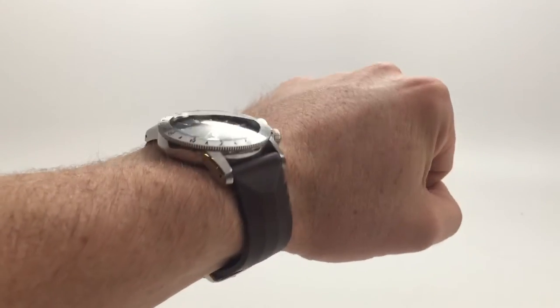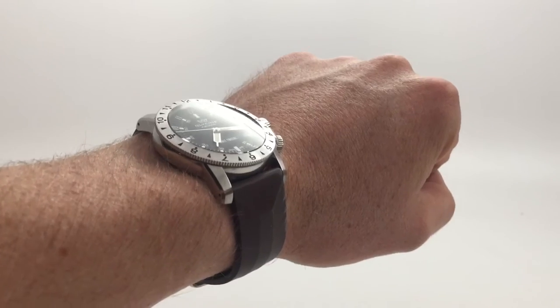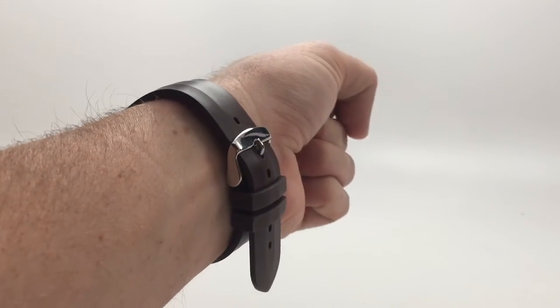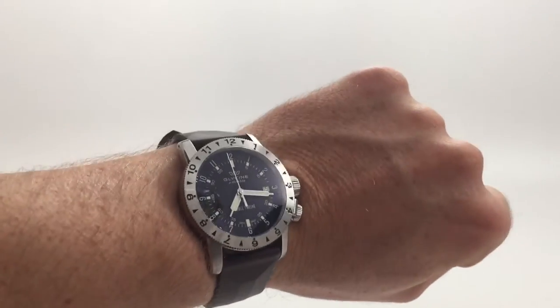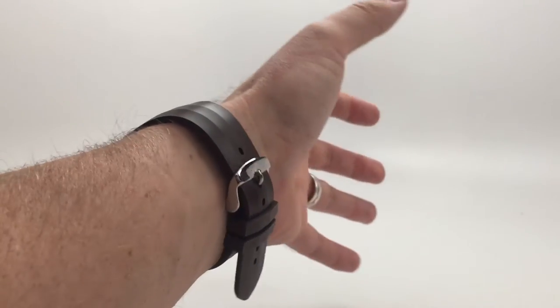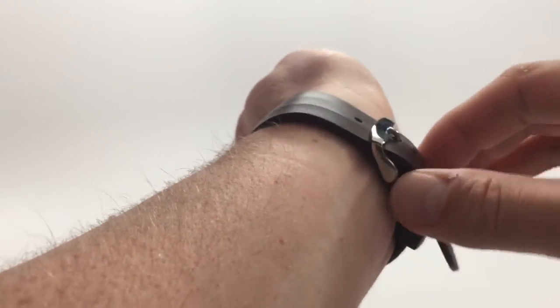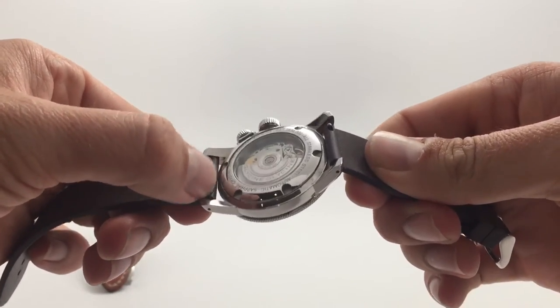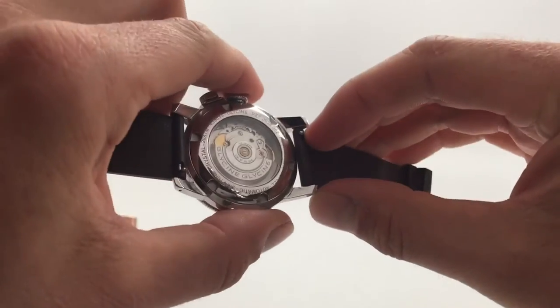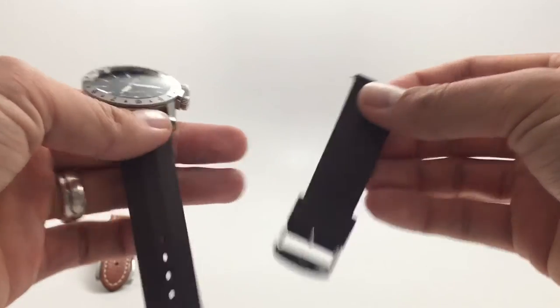Strap number two is a Clockwork Synergy silicone strap in dark brown. These are awesome straps — if you've never heard of them, they're only like $12 or $13 and come in a bunch of different fun colors. I like this brown color because brown is typically associated with leather, so it's a fun play on having a super waterproof, affordable strap that from far away looks like leather. What's neat about these straps is their ability to handle harsh climates — if it's summer or just hot out, it's lightweight and not going to get ruined like leather. On the back there are little springs that really help with changing out the spring bar; you just pull down and pull out the strap. Great straps — Clockwork Synergy, $13.